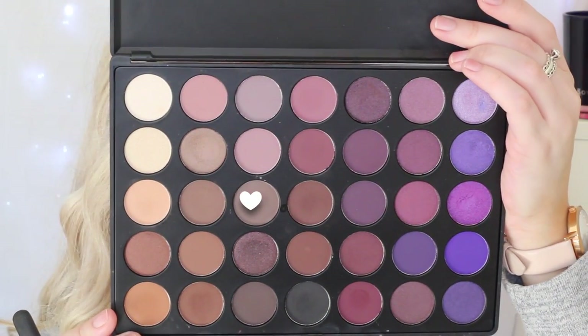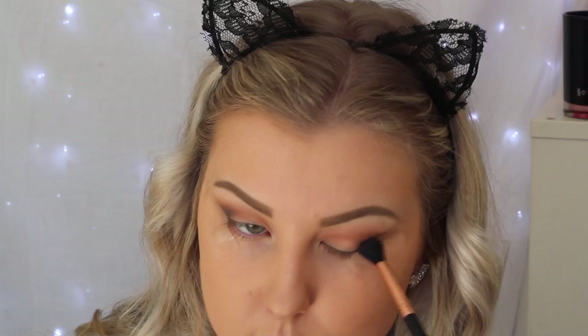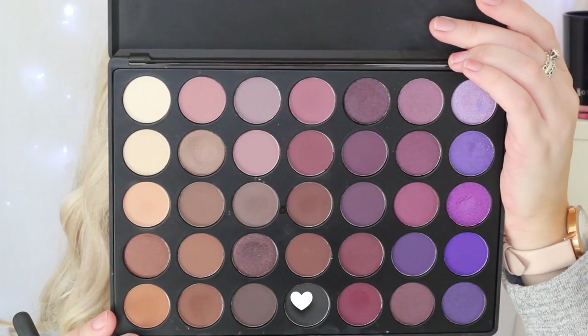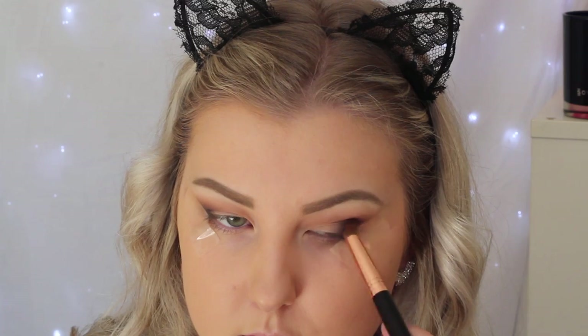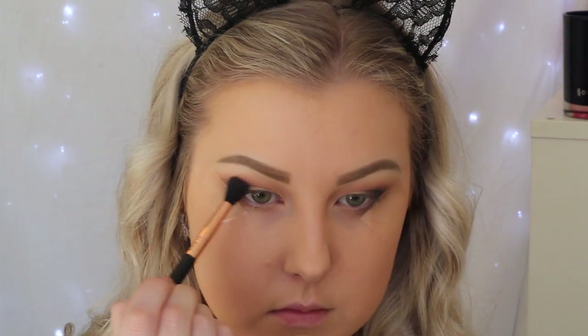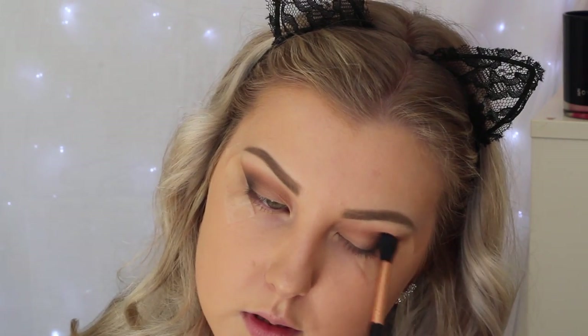Going in with a darker cool-toned brown, I'm focusing this right in the outer corner, still using the same brush but really concentrating it on the outer corner and bringing it right up towards the tape, just to get a nice crisp clean edge. Then I'm going in with the matte black from the palette, using a stiffer brush to apply this right into the outer corner and really smoking everything out. Then back in with the blending brush to make sure all those edges are seamlessly blended.